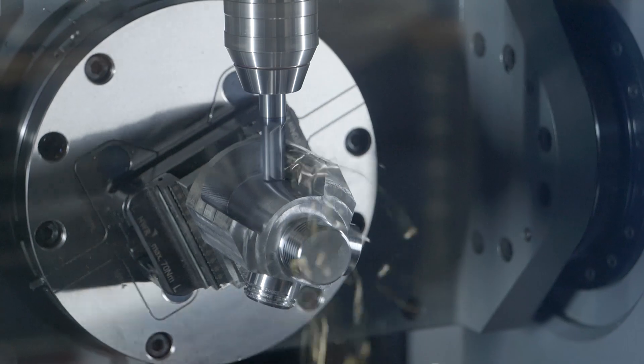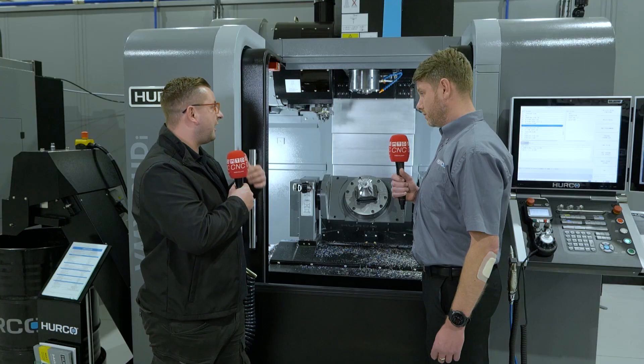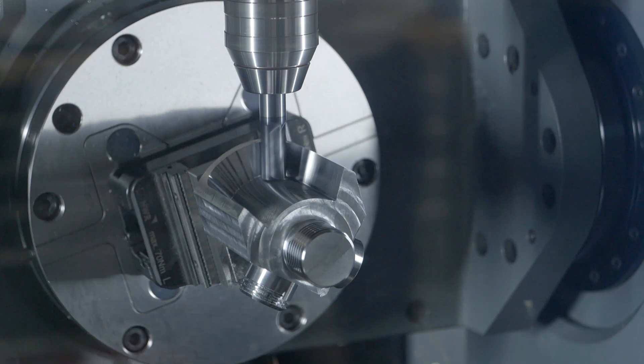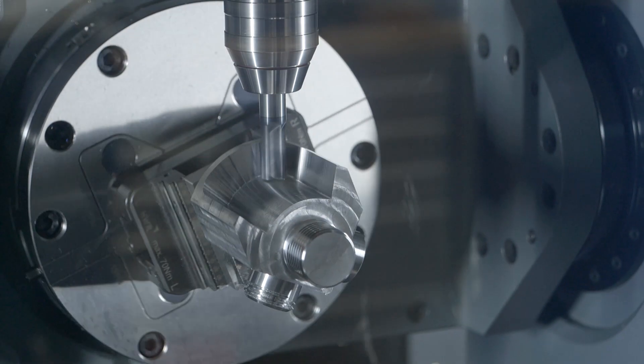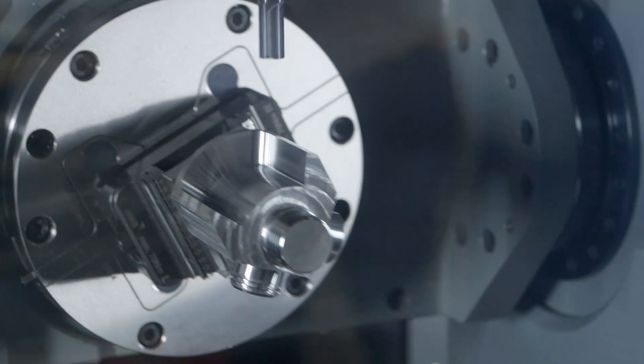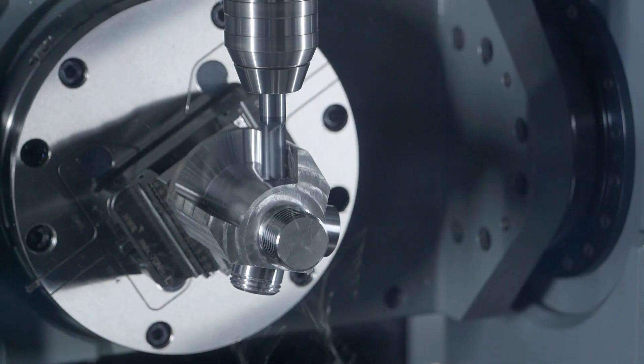It's a really great machine for the size of it and you get quite a lot of features as well. So what is the Hurco Big Plus spindle? It's got dual contact — taper contact and also face contact — which gives you more rigidity for stronger, more aggressive cutting. So you can really go for it.